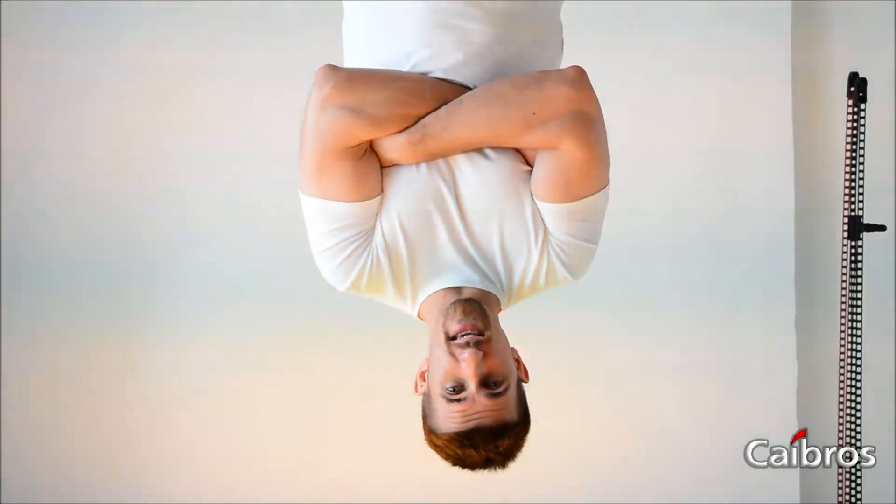This is Ilya, and thank you for watching the Sky Bros Challenge. Thank you.